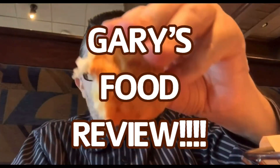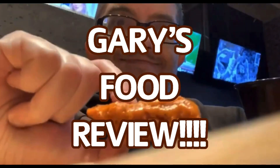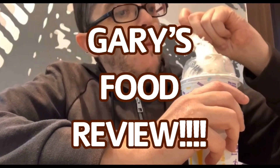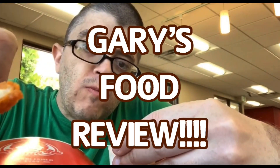Have you heard the news? It's Gary's Food Reviews. Tasty, charms, and juice — puts it on YouTube. A certified palate second to none. Come watch Gary, that's awesome fun. I know we're all waiting from 10 to 1. It's Gary's Food Reviews.